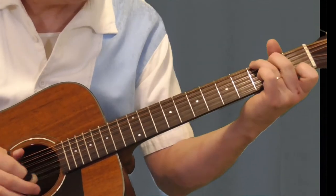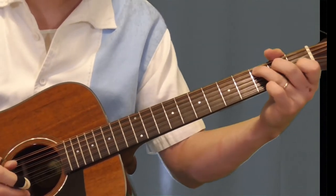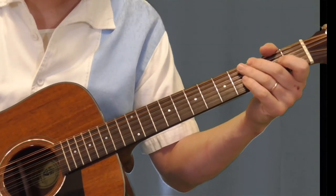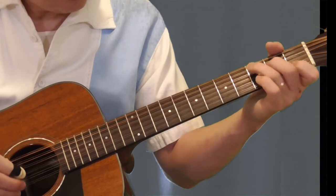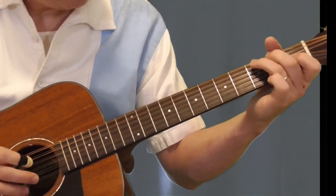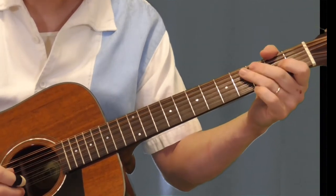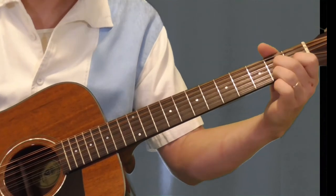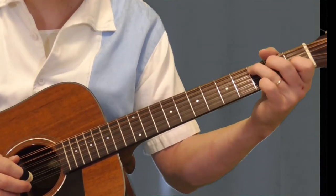And then he's going to do this, where he varies the picking — 1-2, 1-2, back to the 1. So the whole thing: on the D7 we've got our 5-4 bass, to the G 6-4, back to the C.